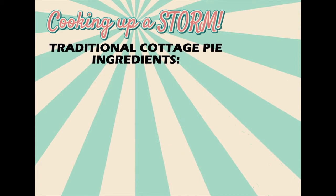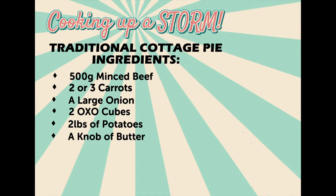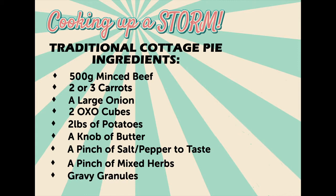For this filling and tasty meal you're going to need 500 grams of minced beef, two or three carrots, a large onion, two oxo cubes, two pounds of potatoes, a knob of butter, a pinch of salt and pepper to taste, a pinch of mixed herbs, and some gravy granules.